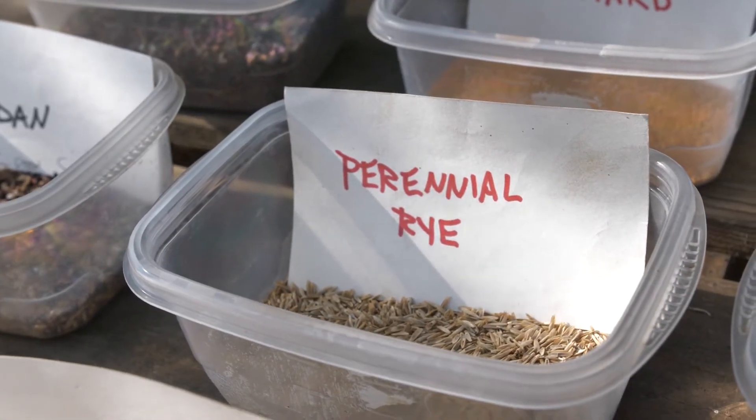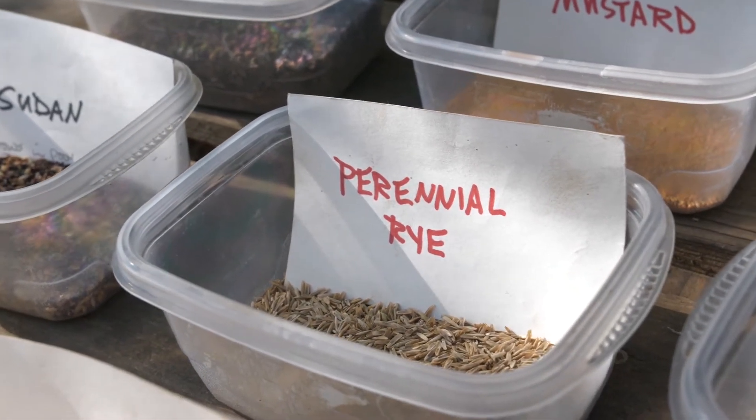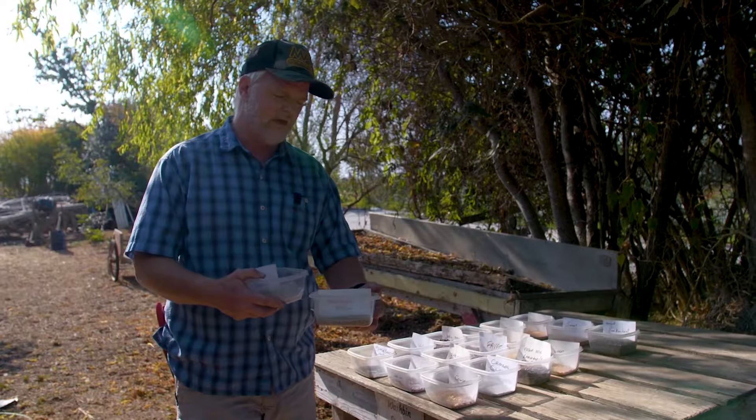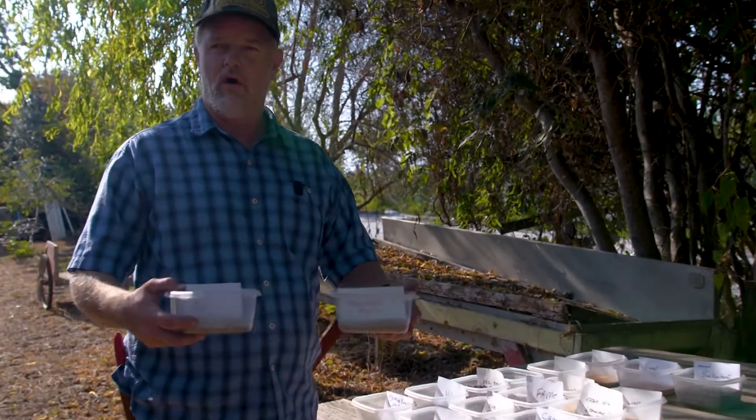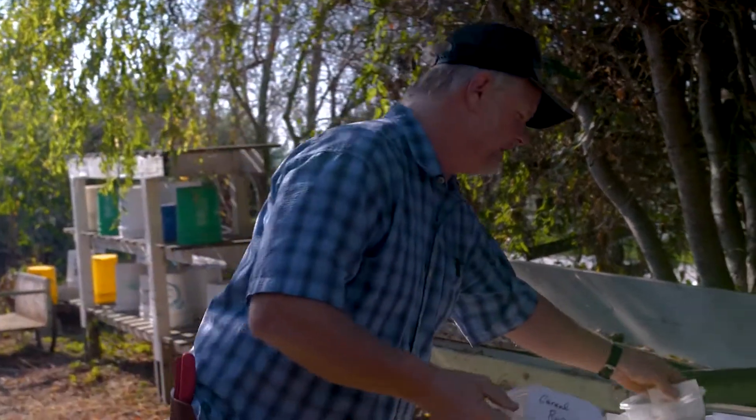Cereal rye may get killed to the ground completely, but at least then it gives you a dead vegetation mulch to cover and protect your soil. An alternative for longer-term growth that is more cold tolerant is perennial rye. This would be used in a green forage or green fallow period where you have both a forage crop and a crop that is going to hold and restore soil over a longer period of time — even 18 months to two-plus years — contributing tremendously to building soil quality.